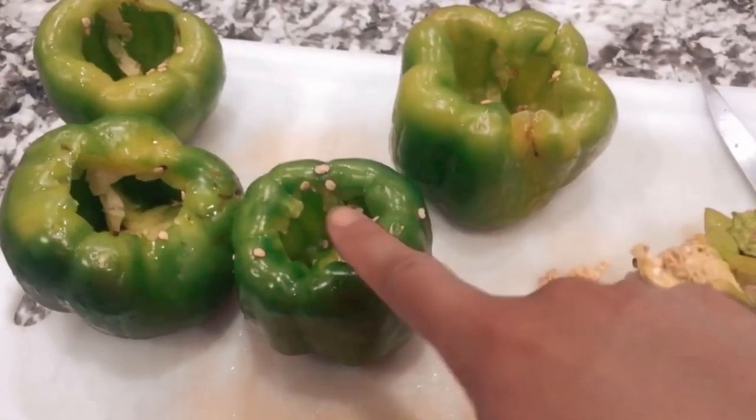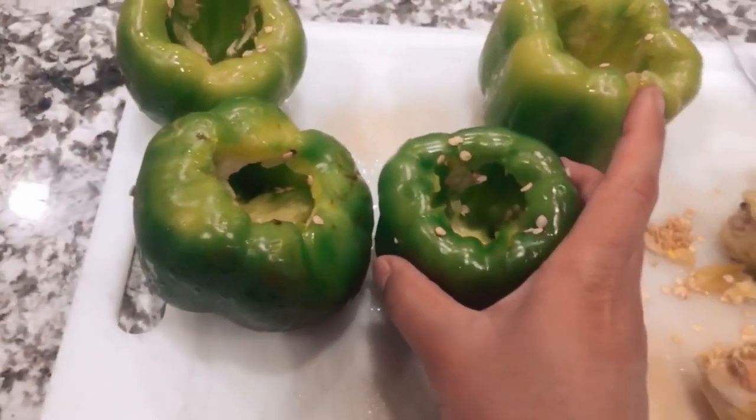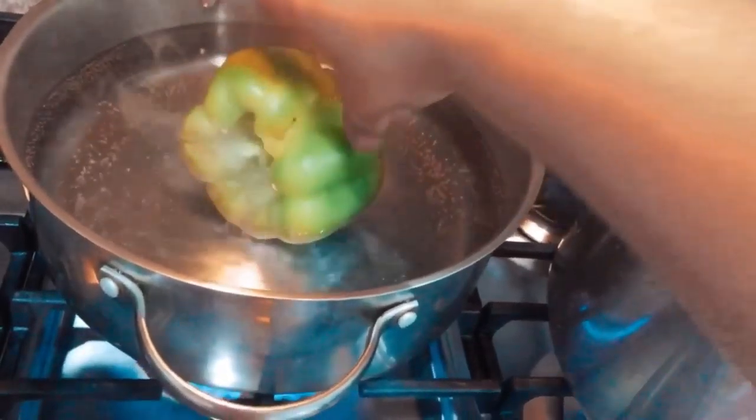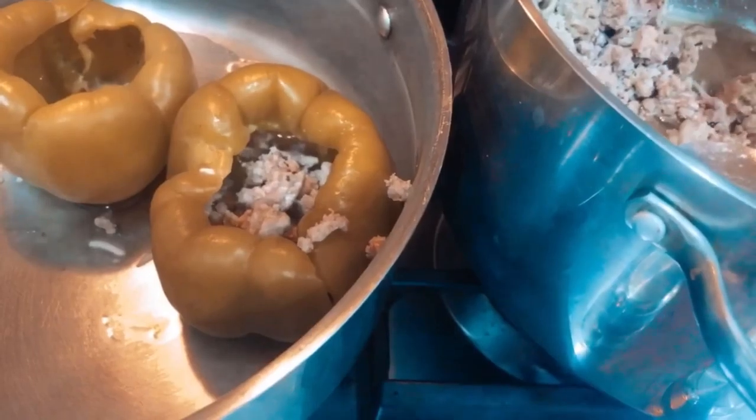Next, I've cut the tops of my bell peppers off and I'm going to throw them into boiling water, cover it with the lid, and let them cook until they're soft.